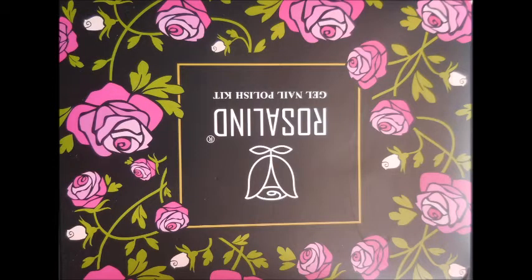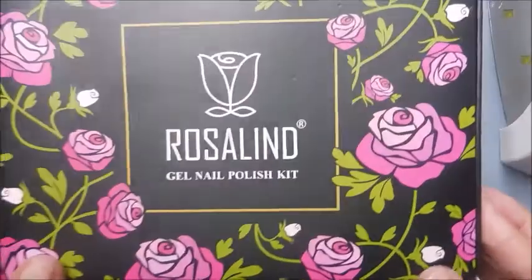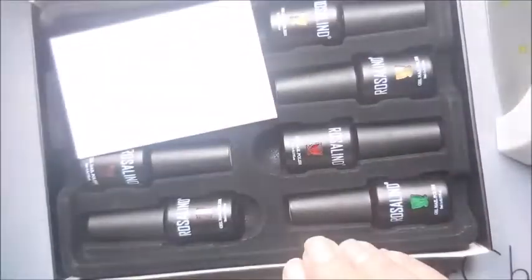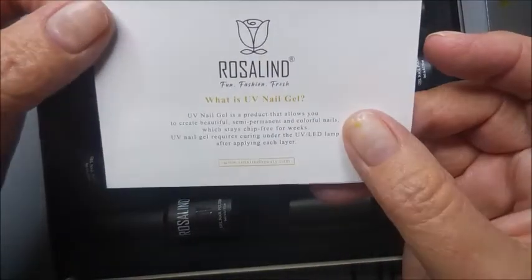Here's the Rosalind box that the gel polishes came in. Isn't it pretty? We're going to open this rascal up and see what we got. We've got these cute little polishes and little information papers.